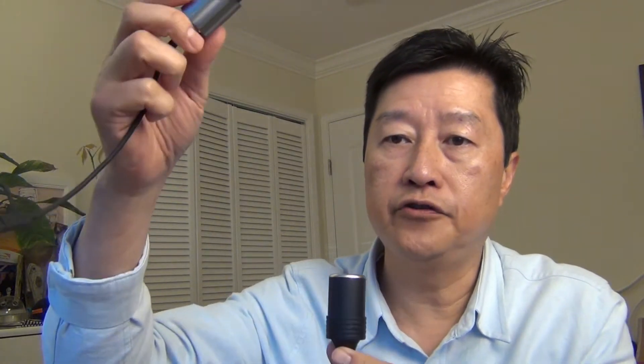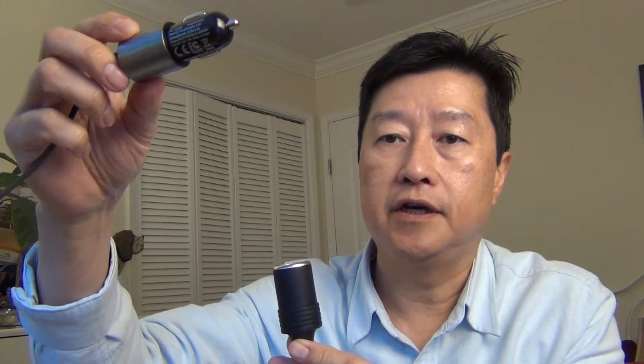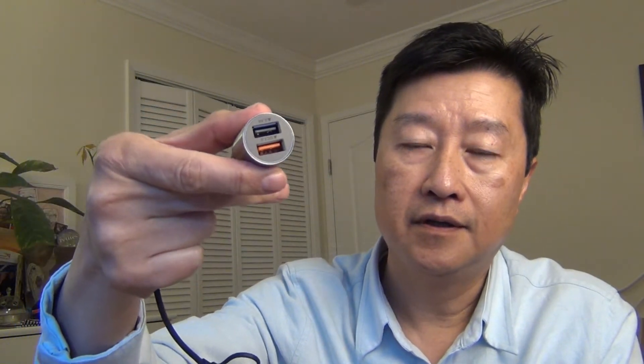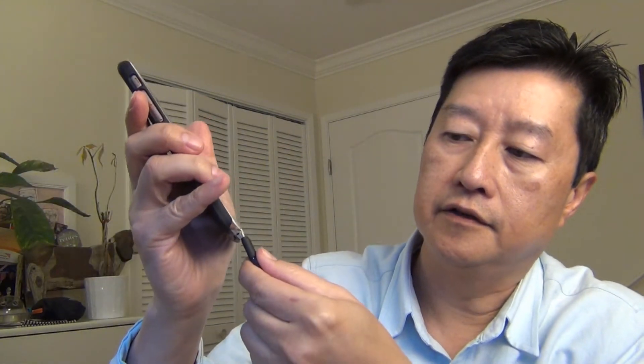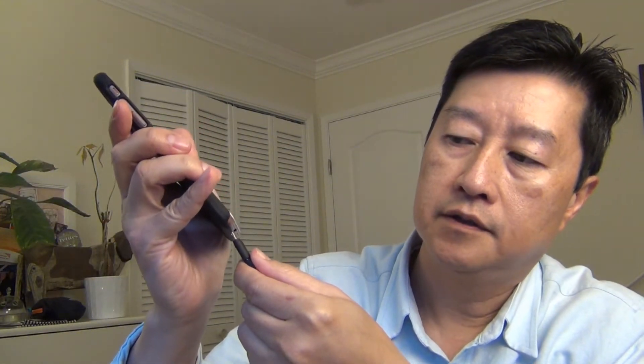All you do is hook up this 9-volt charger device that's connected to the car charger, and you set it up — then all of a sudden you have an active USB charger. If I connect it to this, then you can hook up your phone. Here's this iPhone 8, and you can start charging by connecting to it — now it's charging.